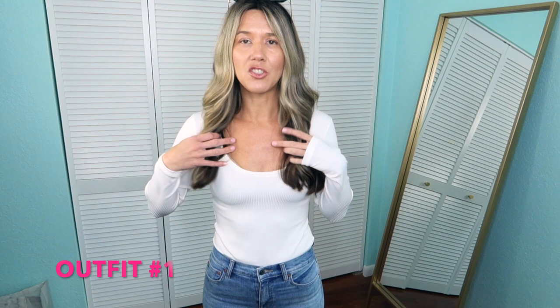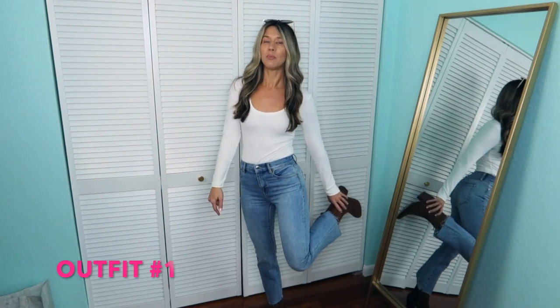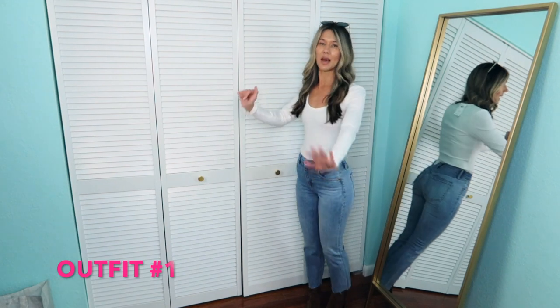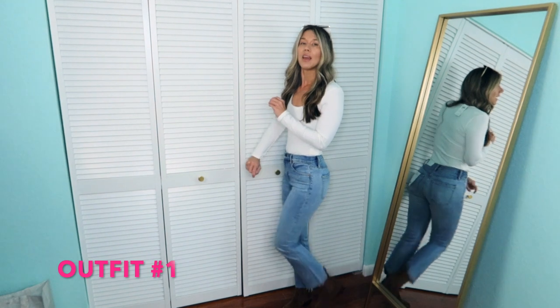This bodysuit I just picked up from Abercrombie — it was in my last haul. It's a very thin, stretchy ribbed bodysuit. It is scoop neck; you have to be careful with the bra showing through. I did size up to a medium because that's what I like for long sleeves. And then I have on my Abercrombie broad sleeve boots — I believe these are still available and they are true to size. I still have the tags on — I keep tags on until I wear things, it doesn't mean I'm getting rid of them.